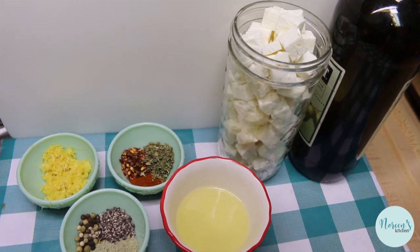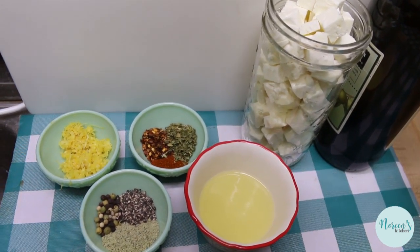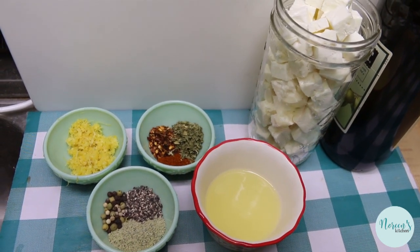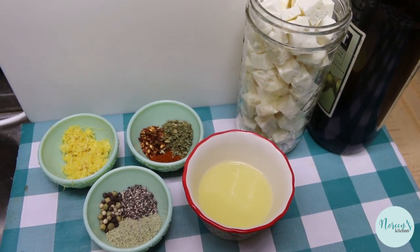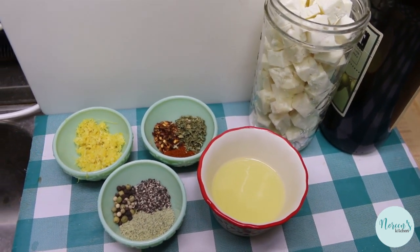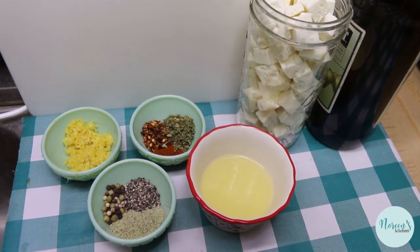What we're going to do is make a little bit of a dressing and then toss the cubes in the dressing. Then we're going to put it in a jar — I'm going to use a different jar from this because I wanted there to be plenty of room. Then we're going to pour olive oil over to cover, and then you're just going to have marinated feta cheese.